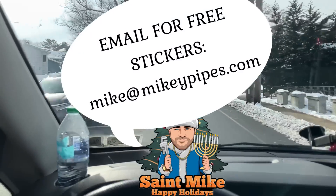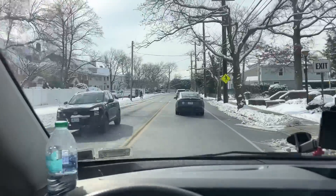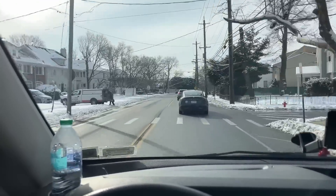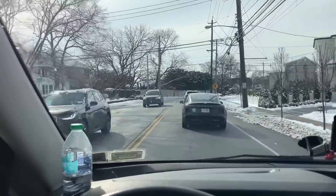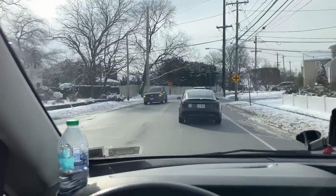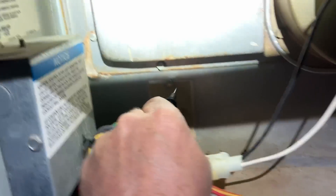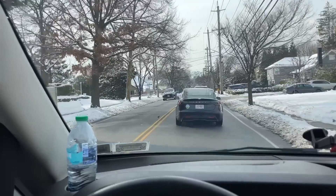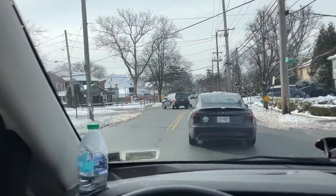I'm heading back to that service call — that Trane XC80 that I went to on Friday, the day after Christmas when the shop was closed. Emergency service call, no heat, and we had that high limit plenum sensor failure where it was blowing fuses once everything heated up. No bueno.